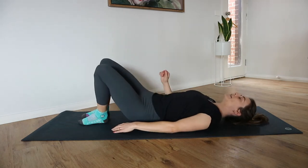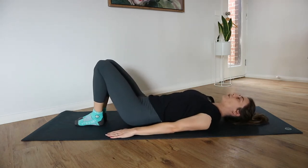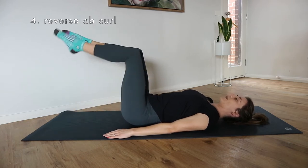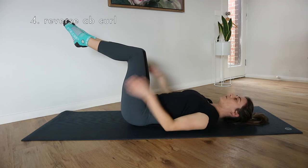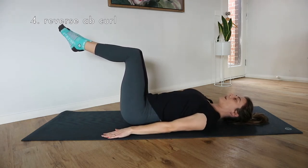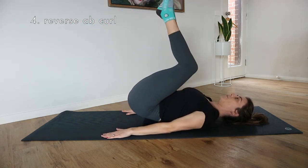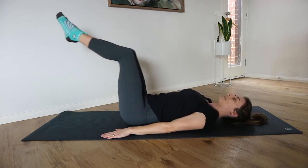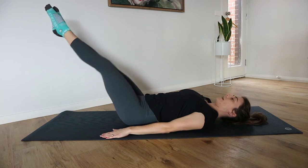Our next exercise is going to be a reverse ab curl. We're going to lift our legs into tabletop one at a time. Hands are planted down onto the mat, collar bones are broad. We're going to lift our tailbone up into a crunch. As we lower the tailbone, we're going to extend both legs or one leg.